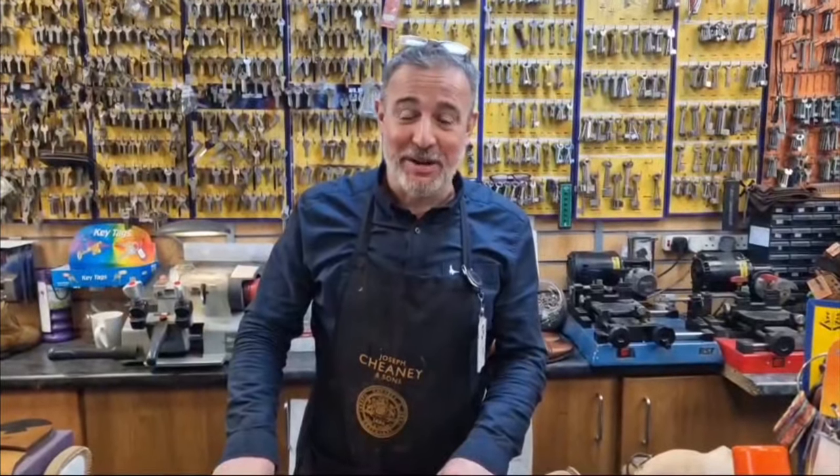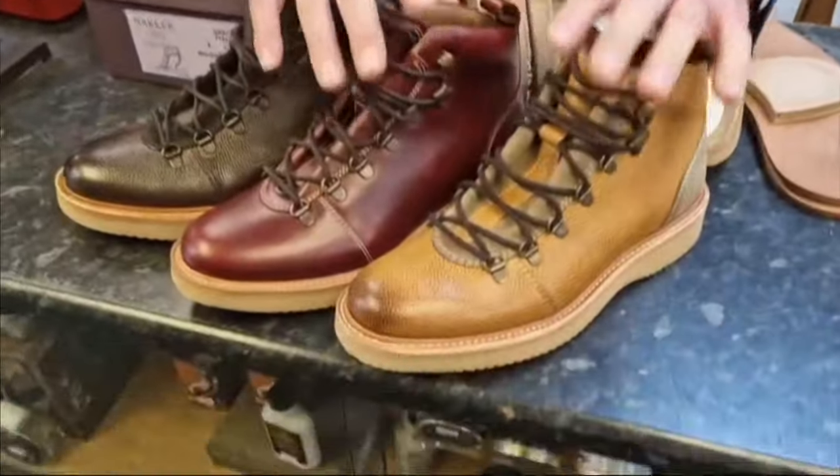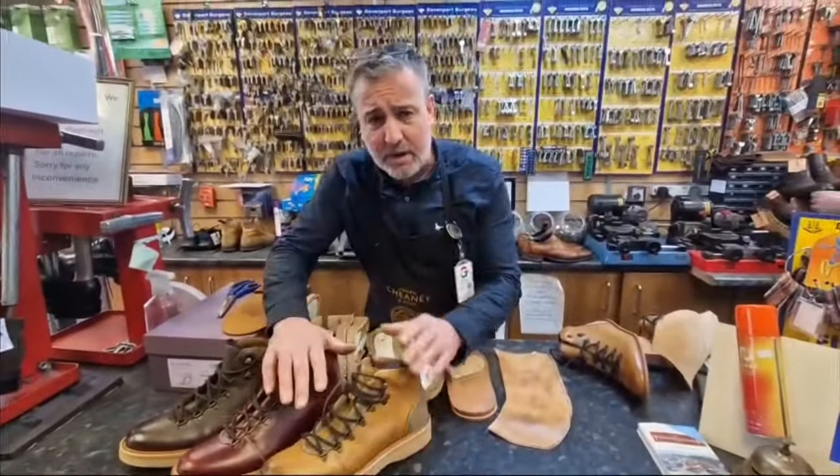Hello, we're here at Shoe Healer in Doncaster and I'm just going to tell you quickly about these boots here. The Barker Frank — fabulous, fabulous boot. It comes with the airwear sole. Super, super bargain.